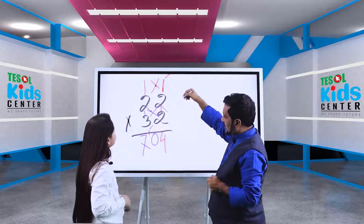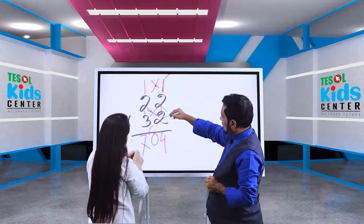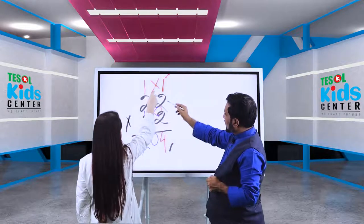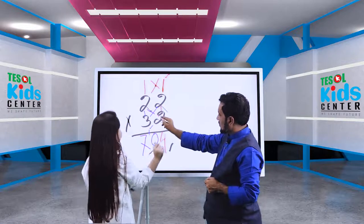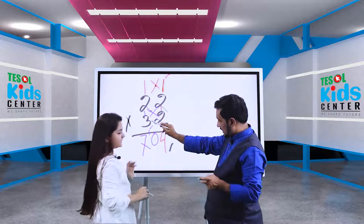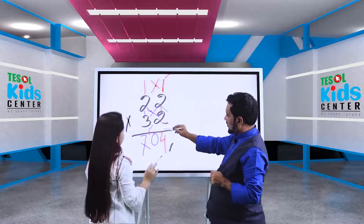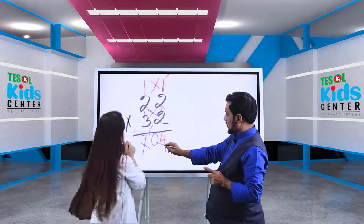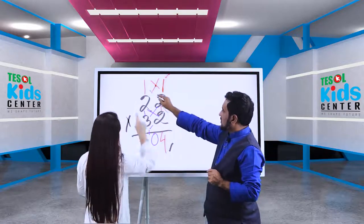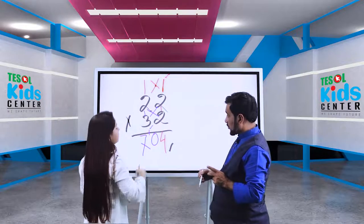Let me recap. First we do stick times stick: two times two is four. Then the cross: three times two is six, plus two times two is four — six plus four is ten. We put zero and carry one. Then the last sticks: two times three is six, plus the carried one is seven. The answer is 704.